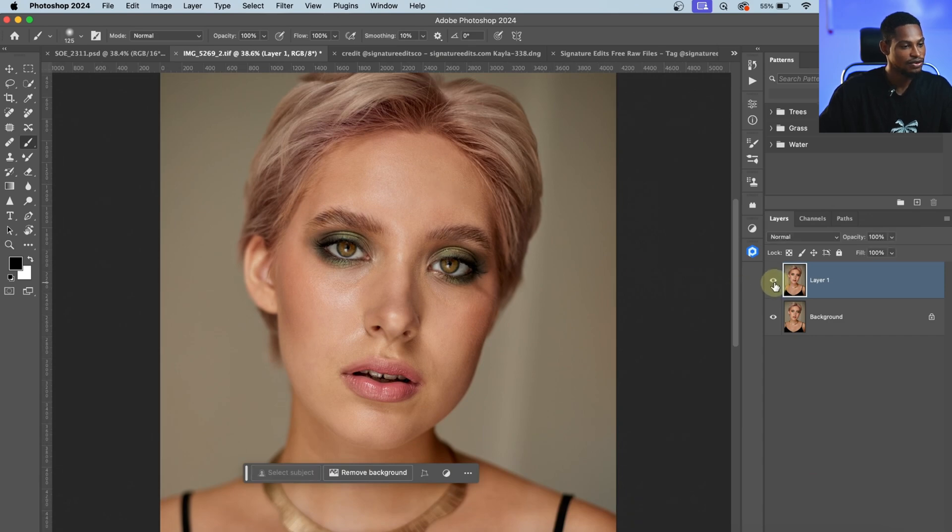This is the before and the after. This is just one of the many things you can do with Retouch For Me. You can use it to do micro dodge and burn, clean backdrop, and also make your eyes white. I want to show you everything you can actually do with Retouch For Me right now.